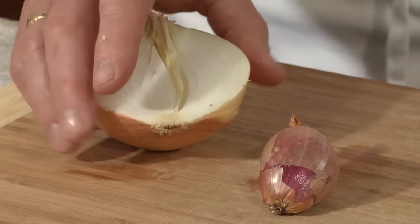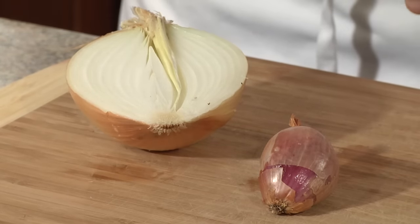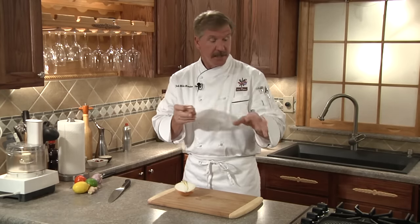The shallot is done exactly the same way as a regular onion. Cut it end to end — you'll have a flat side. Take out the outer peel, watch your fingers, and do the same kind of dice. For something special, slice your shallots really thin and sauté them in some olive oil on a really low heat where they're just simmering. It might take about 10 minutes, but you'll make some fantastic onions to go on your steak — I call them tobacco onions.